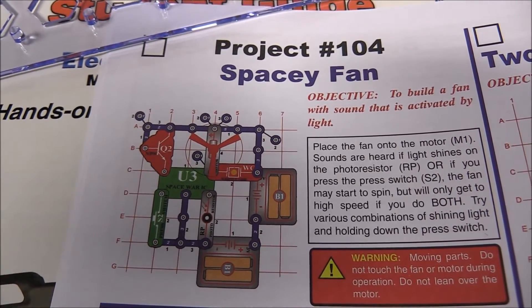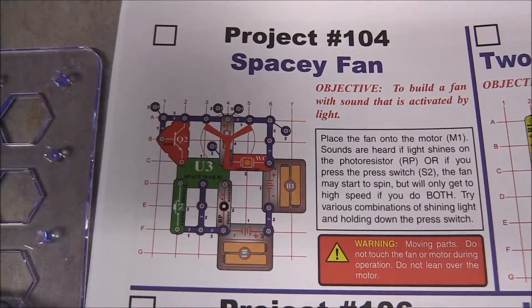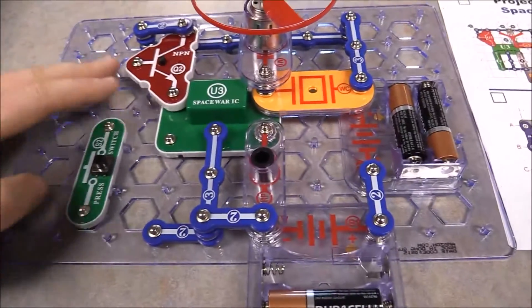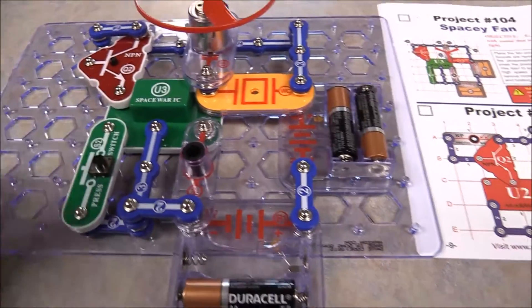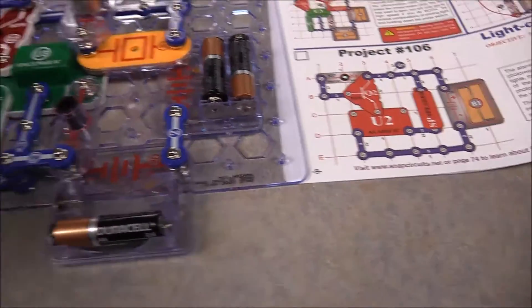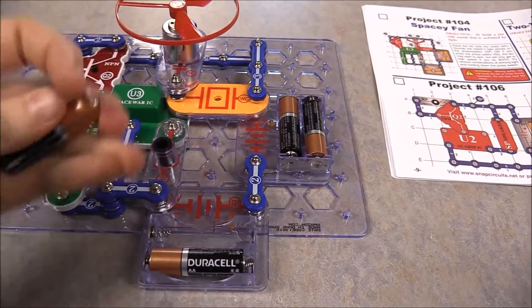The first thing I like to find is the fan — found it. I followed the instructions to build the experiment, and I have one last piece to put on. Like their name, they just snap into place. I have one battery out, so let's plug it in and see what it does.